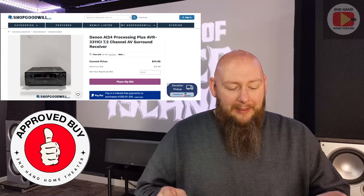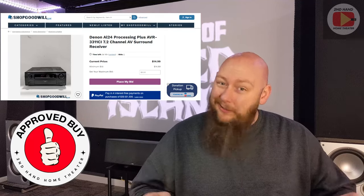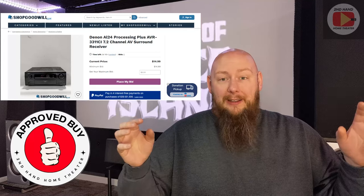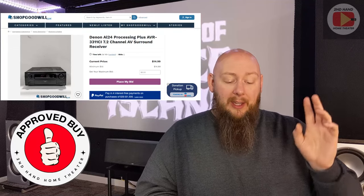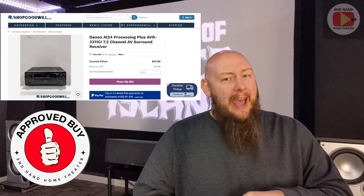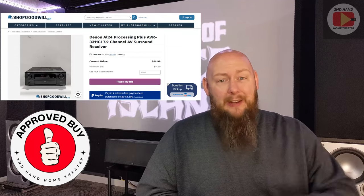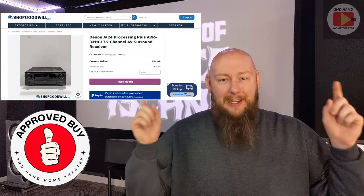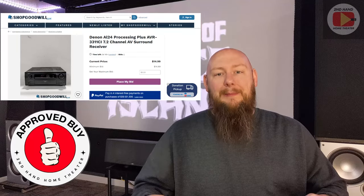I believe this is THX or THX2 certified, at least 110 if not 120 watts a channel. This is a heavy-duty, probably 20–30 pound receiver — a real workhorse. It's a 7.2 channel unit with dual subwoofer outputs, seven-channel output for your bed layer, HDMI 1.3 or 1.4 with five or six HDMI inputs. If you get it for the single-bid price — under $30 all in — this is 10 out of 10, the approved purchase by Secondhand Home Theater.